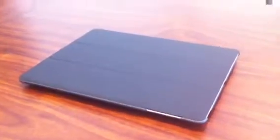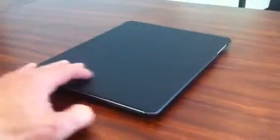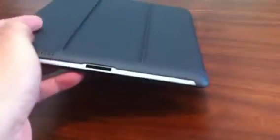Hi guys, here is the MarWare iPad Slim Portfolio Book, made by MarWare. They just started shipping these covers about this week. It covers front and back, so it gives you that nice protective armor all around.